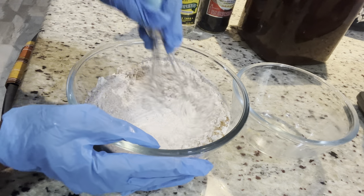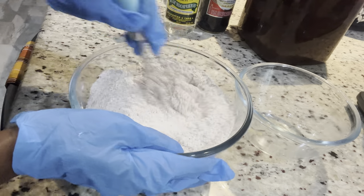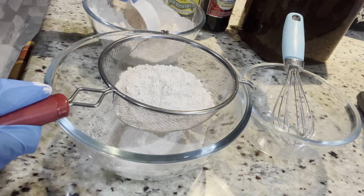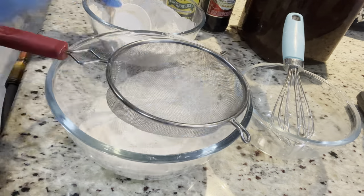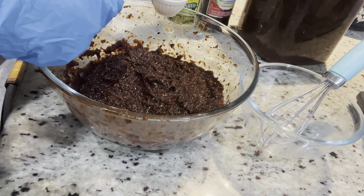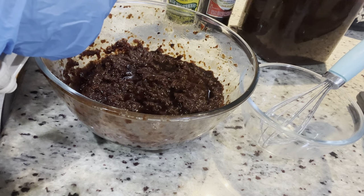I have my one pound of flour here, and I added my spices: one tablespoon of nutmeg, one tablespoon of mixed spice, and one tablespoon of cinnamon powder. I also have one and a half teaspoons of salt and two tablespoons of baking powder. I put all of that together, add it to my flour, mix it up, and sift it. You want to sift it so there are no lumps when you're ready to bake.